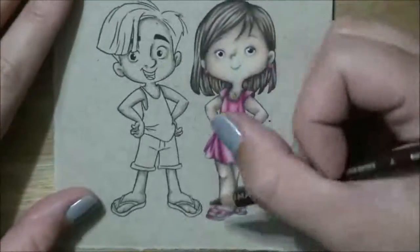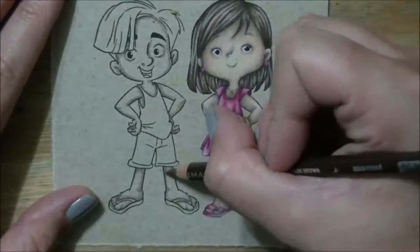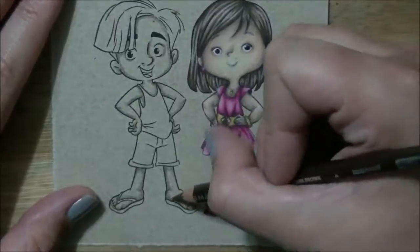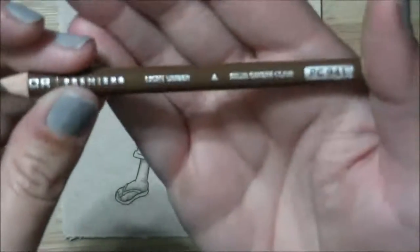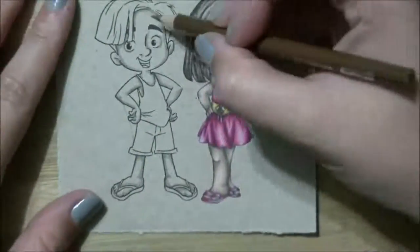Carrying on and just following it all the way through the image. The bonus in working with colored pencils — this is light umber — is that they don't dry out on you.